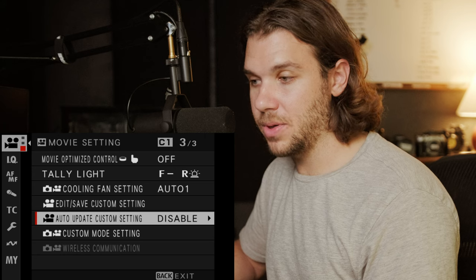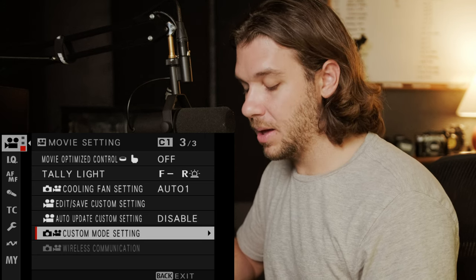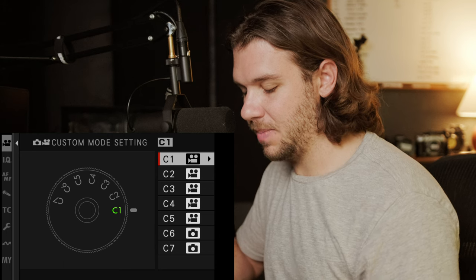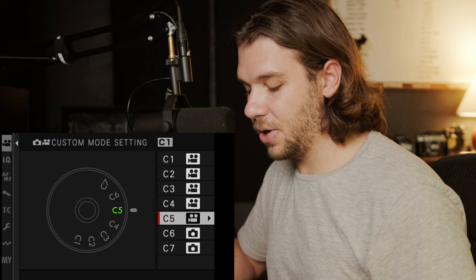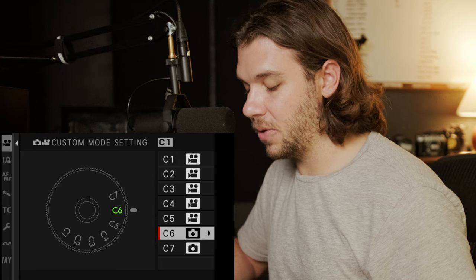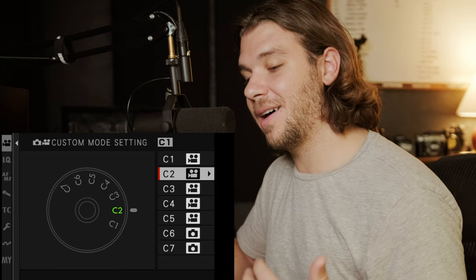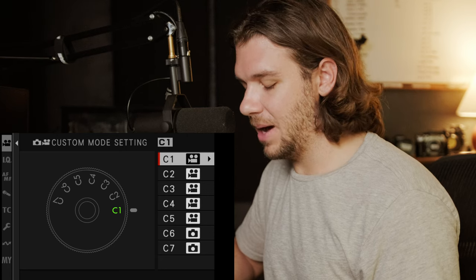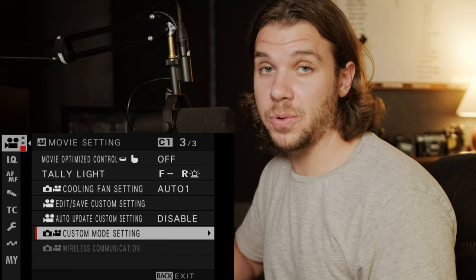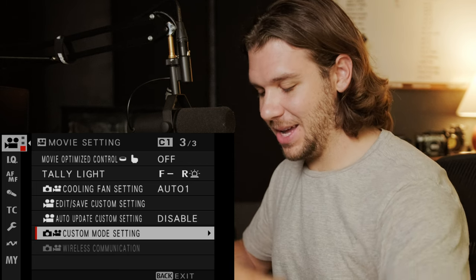I can adjust things on a per-use-case basis, which I don't see myself doing that much. Custom mode setting is what you want each dial to be for. I currently have five for video and haven't even touched the photo ones yet — but this is just a video settings tutorial. Maybe we'll talk through some photo settings later.